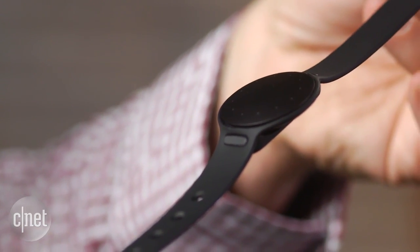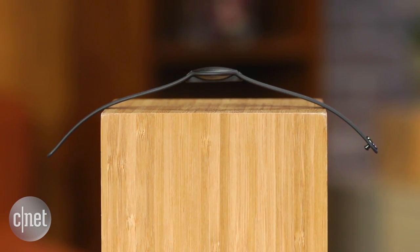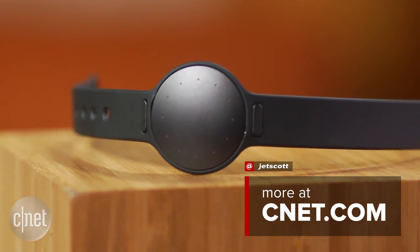The Shine 2 is a small and pretty versatile little fitness tracker with a couple of new tweaks. We look forward to checking it out at CNET. I'm Scott Stein.